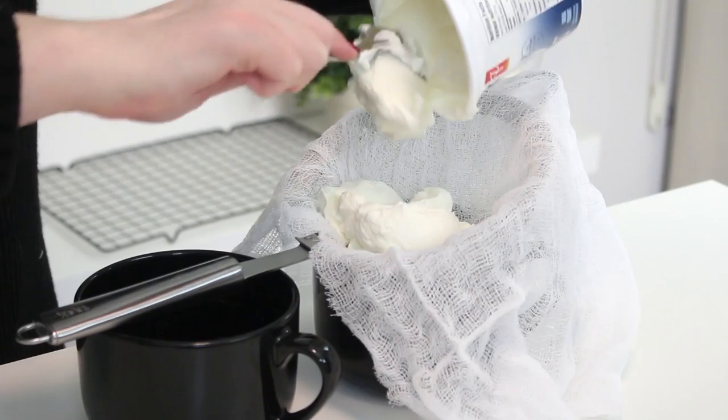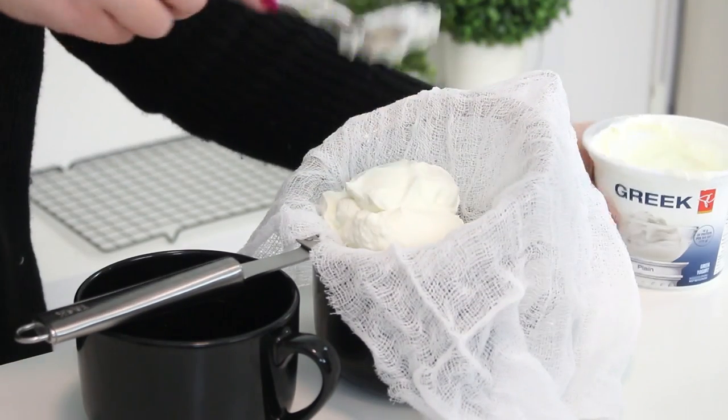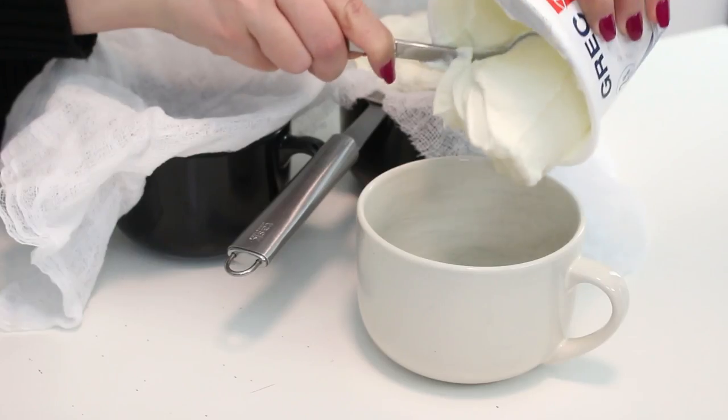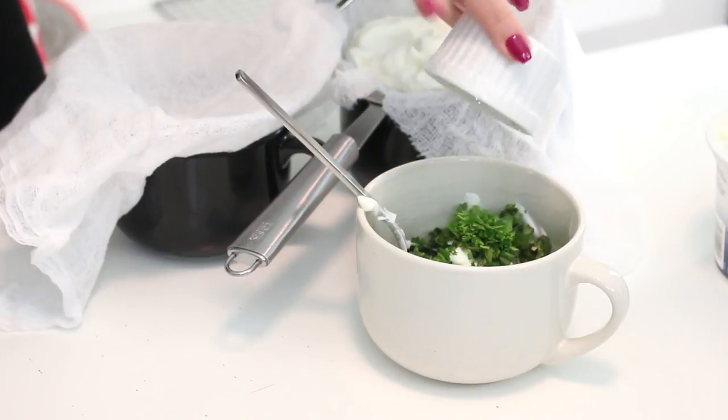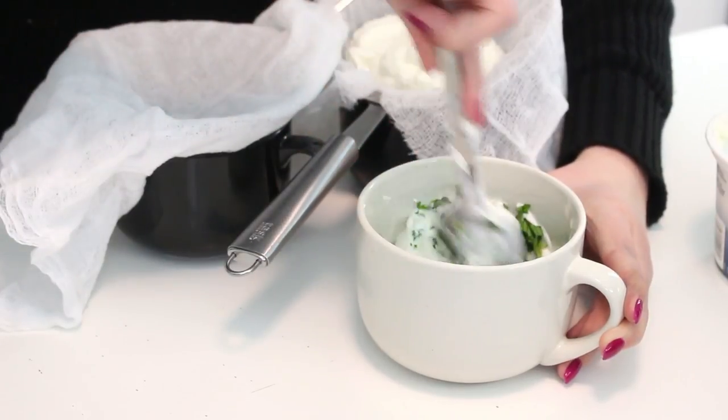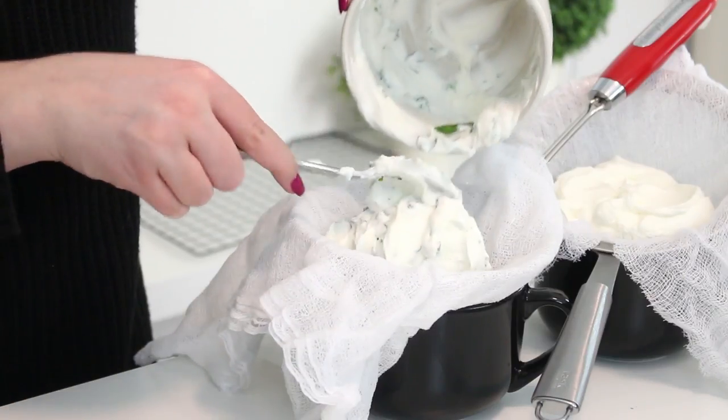Then place one cup of plain Greek yogurt into the lined strainer. You can also add flavorings or herbs if you like. I made two little batches and added some basil, some chives, and some parsley to the yogurt at this stage. You can also add dried nuts or some strawberry jam if you like flavored cream cheese — I personally hate flavored cream cheese with a passion!